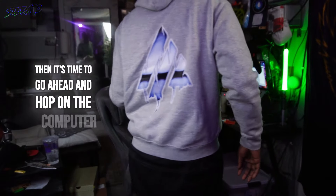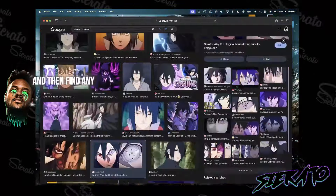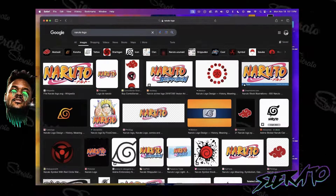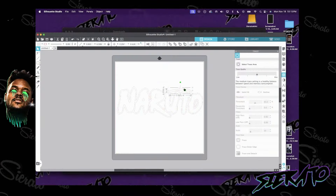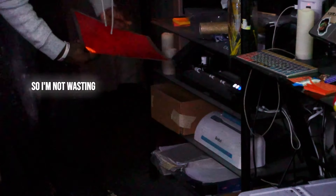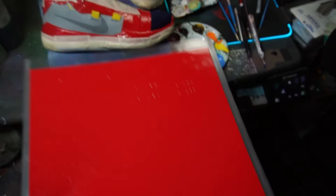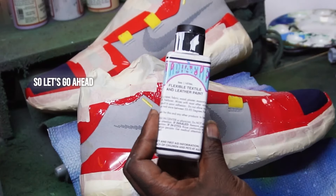Then it's time to hop on the computer, start cutting out my references, print out my reference pictures for my portraits, and find any other logos and accessory stuff we need to add to the shoe. I get that into my Silhouette Cameo program and get it cut out. I measure each one and place it to the shoe before I cut them so I'm not wasting materials and I make sure everything fits. I always print a couple extra on each sheet.